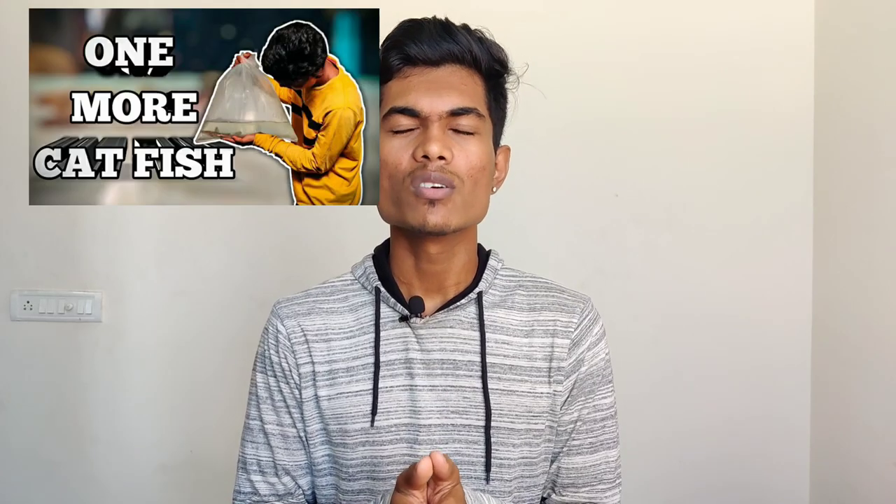Hi, hello guys! Welcome back to our channel! I am going to talk about the topic of today — I am going to unbox. The last time I was going to unbox the Tiger and catfish, I am going to show you what you want.